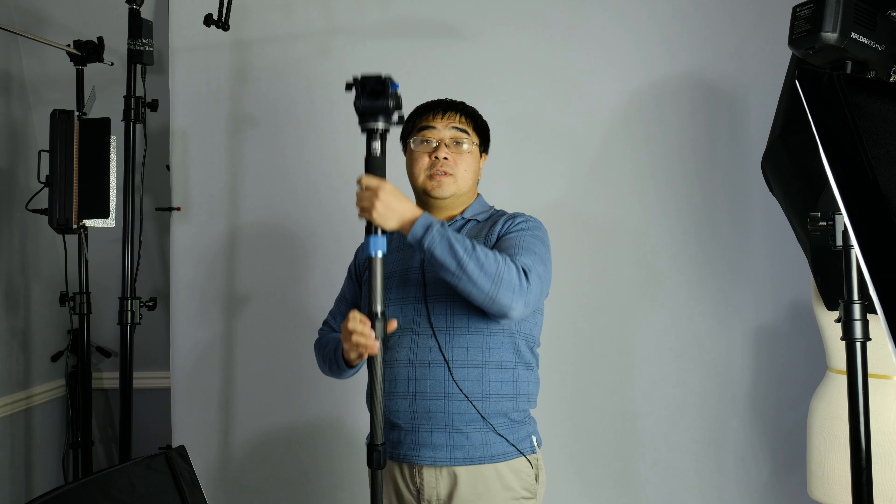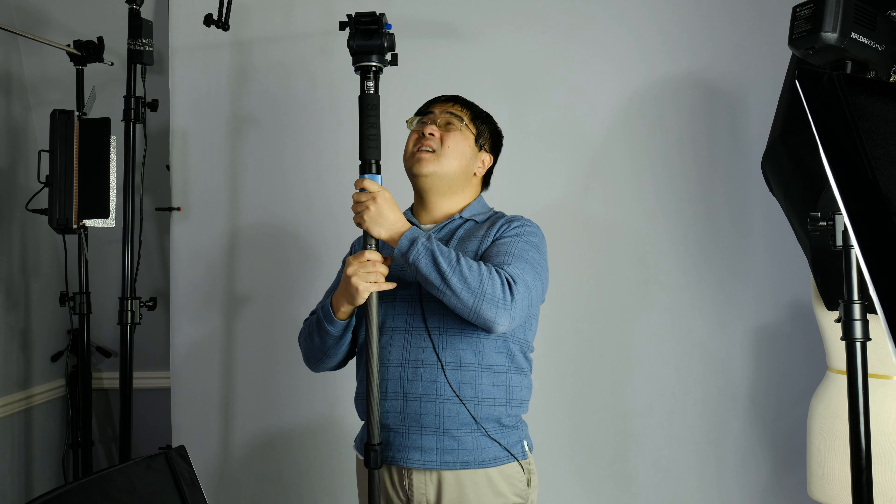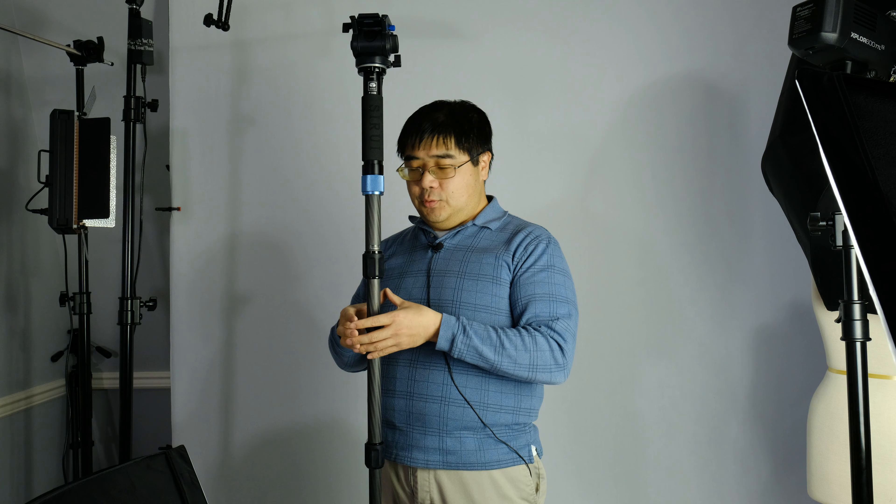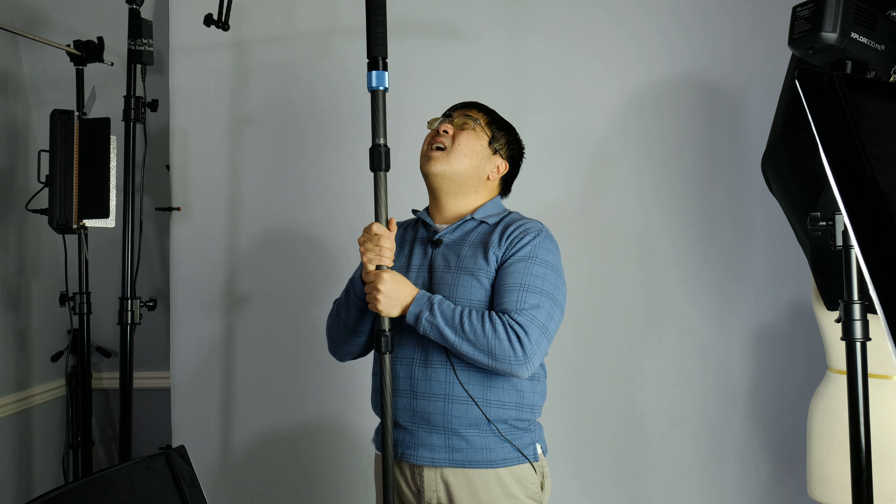I'm going to go ahead and extend the second one all the way up, then twist the third one — and as you can see, it goes up really high over my head. So if you need those overhead shots, like I did at CES, this monopod will get the job done. When I let go, it stays relatively still. I usually like to keep a hand nearby just in case, but overall when you let go of it, it stays pretty still. It's very stable. And if you really needed to, you can reach with two hands and get it even higher, holding a fairly steady position while moving it around.